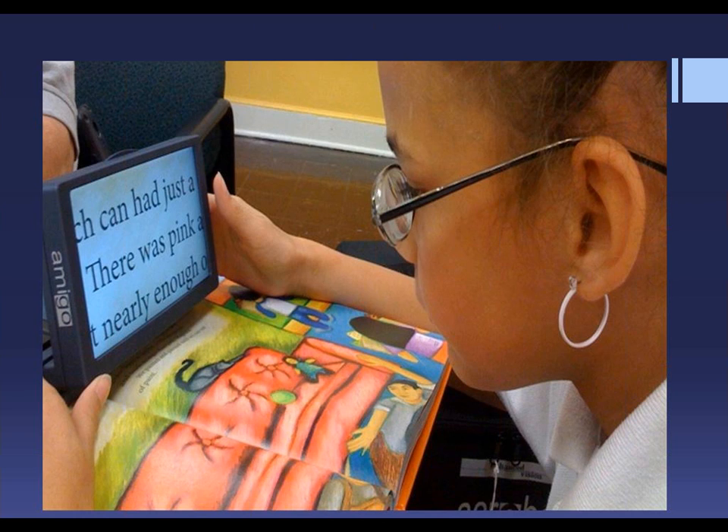This student needs an electronic magnifier in all of her classes. The Amigo is lightweight and portable, and is perfect for carrying from class to class. The magnification level is 3.5x to 14x. She also has the ability to use the larger TV screen at home.